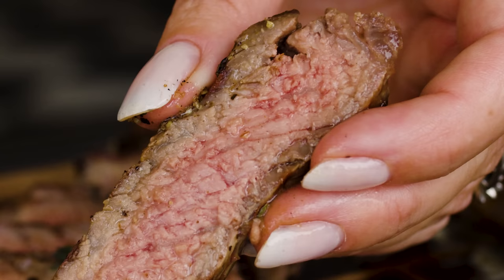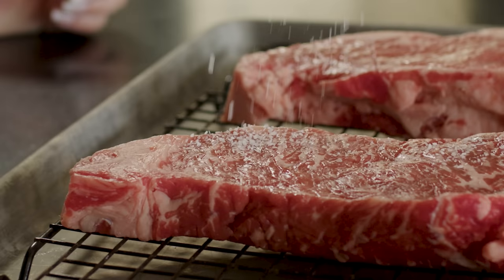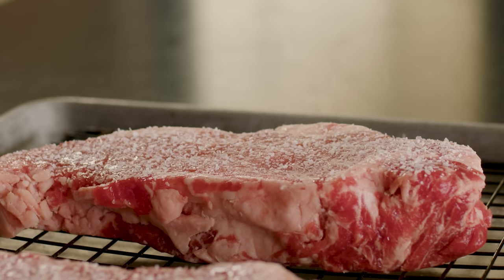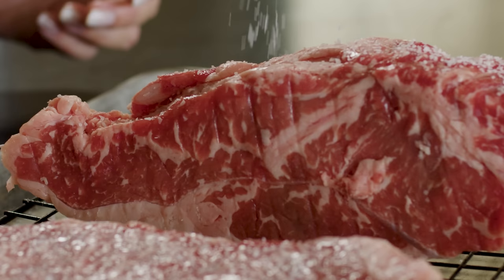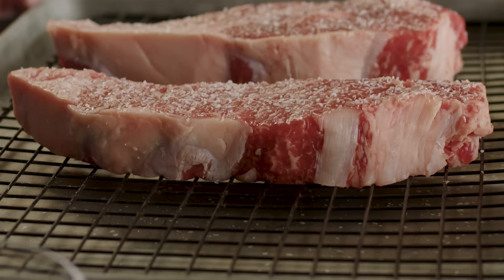Step one for these beautiful strip steaks is a dry brine. Dry brining is a process of salting the exterior of your meat — it pulls moisture out, mixes with the salt on the outside, and sucks that salty water back in, giving you a beautifully seasoned, incredibly juicy piece of meat. I'm going to place each steak on a flat cooling rack above a baking sheet and season each steak on both sides with flaky kosher salt — about one teaspoon per steak, with nice even coverage.